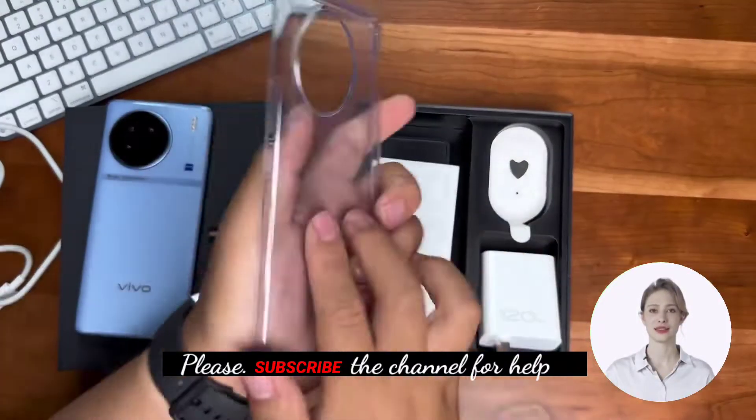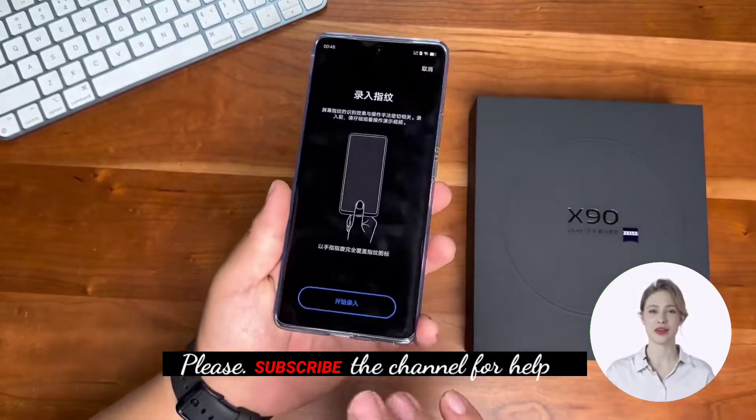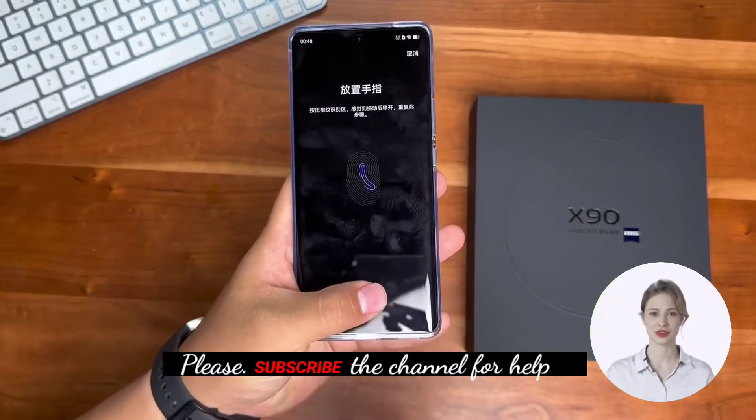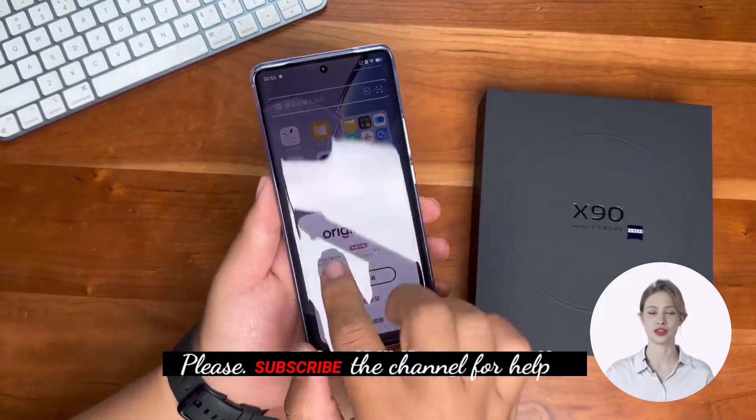There's also one case, a getting-started guide, and a SIM pin. This time, the Vivo X90 uses an in-display optical fingerprint sensor. Entering the system interface, we can see the X90 ships with OriginOS 3 from the factory.